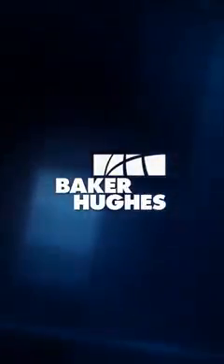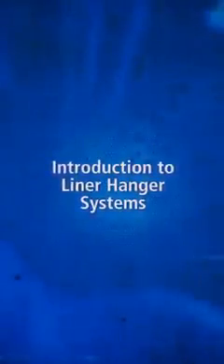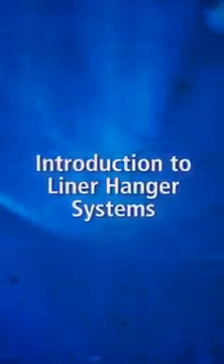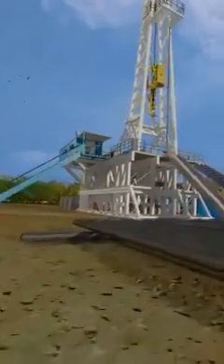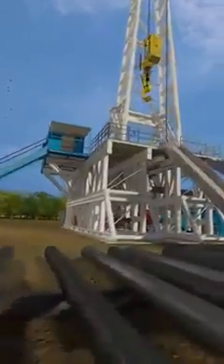Baker Hughes successfully installs thousands of liner hanger systems worldwide every year. This includes applications ranging from short liners and vertical liners to challenging extended reach wells and high pressure, high temperature environments. In this animation, we will look at a typical liner hanger installation in detail. Welcome to Baker Hughes introduction to liner systems.